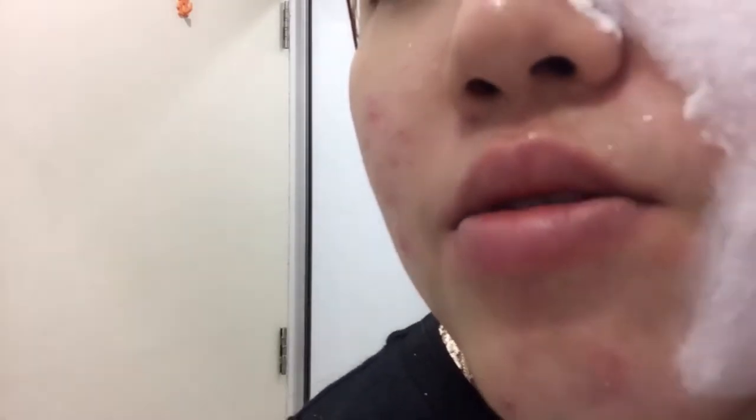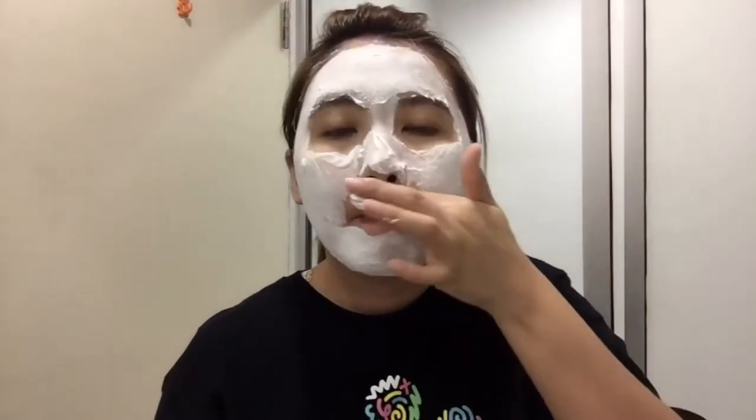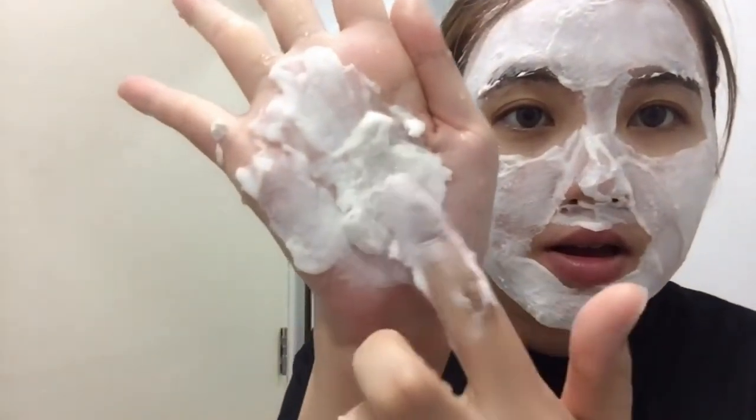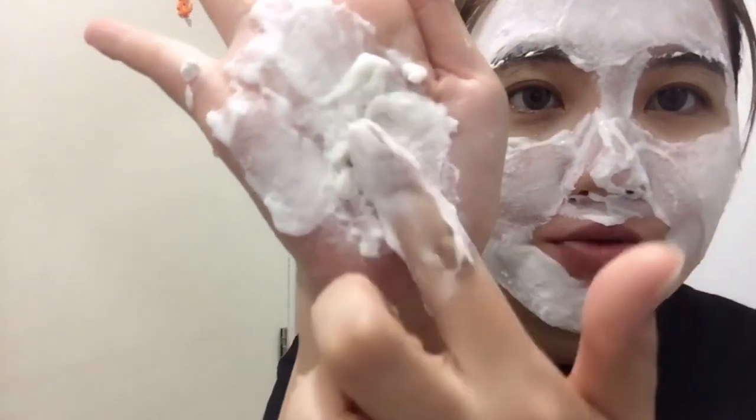Do you hear the sound? It's like turning into foam. When you squeeze it and move your hands, it definitely turns into foam quickly. This is one mask you do not want to take your time applying because it transforms quite quickly. Then leave it on for about 30 to 60 seconds for the product to work its magic.